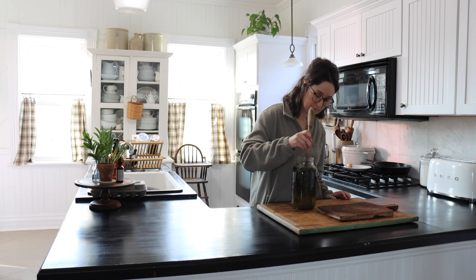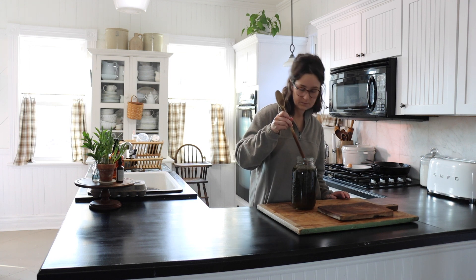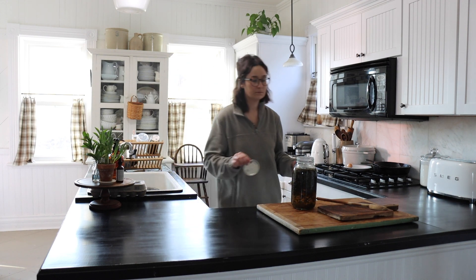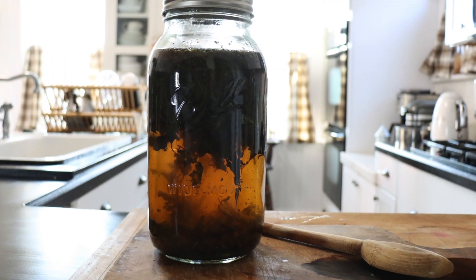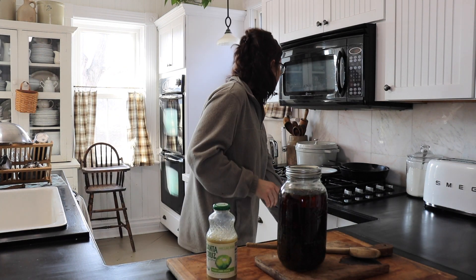You just mix the basil leaves with boiling water and let it sit. I like to leave mine for at least an hour — I usually forget about it — and the longer you let it sit the stronger it will be. In the summer I'll go out to the garden in the morning, pick some basil leaves, get the tea started, and then go about my day. By the time I'm ready for a break, the tea is ready to be mixed up and enjoyed.